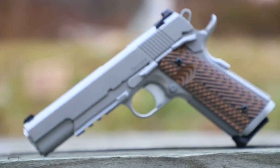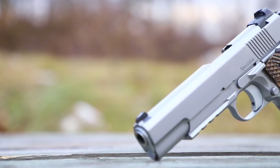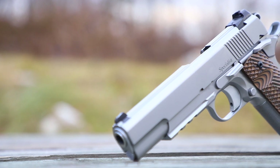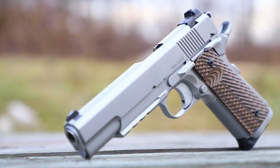The Specialist came to life when police departments approached Dan Wesson to build them a more reliable, durable 1911 to replace the ones that they had been carrying. The additions to the gun that made it ideal for law enforcement also made it a nice option for home defense, which is why they now offer it for sale to the public.